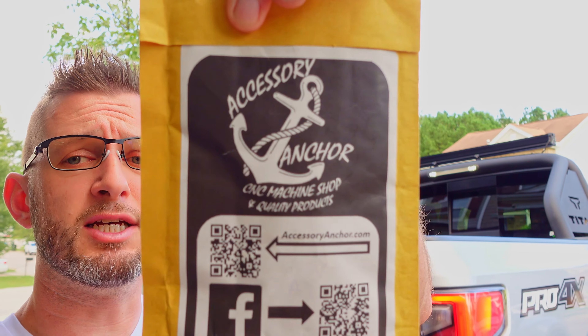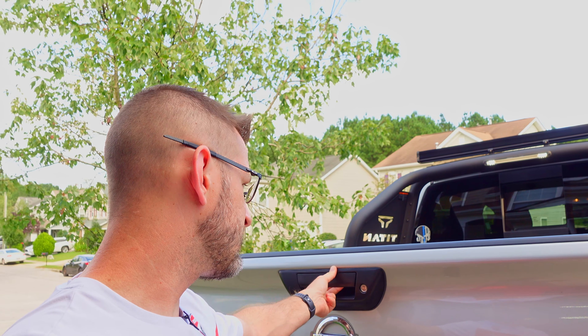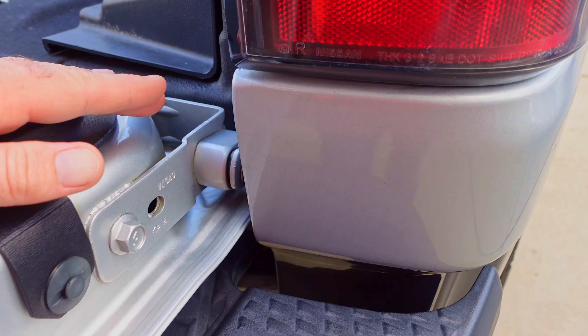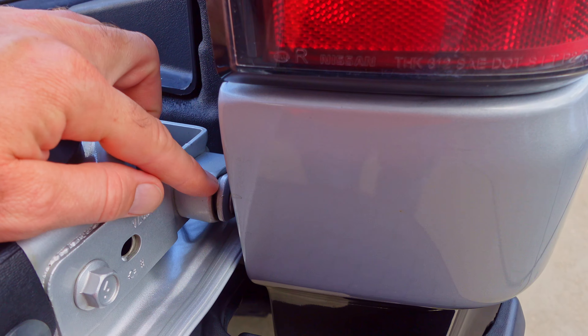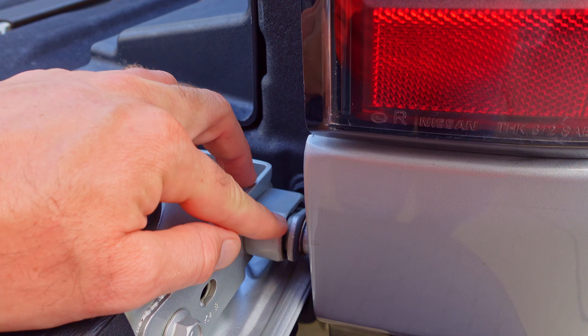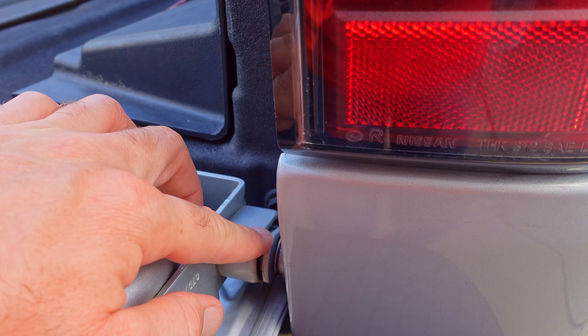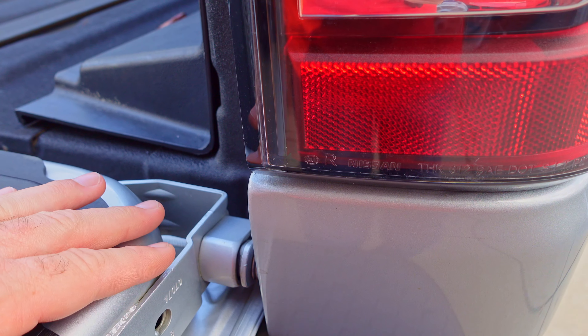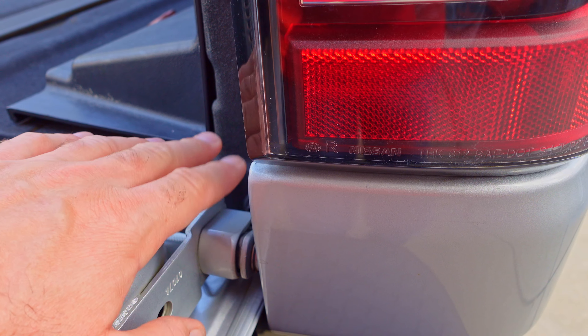This product was sent over by Accessory Anchor. If you guys have seen some of the posts on the Nissan Titan forums, it is an aluminum tailgate bushing. The Nissan Titan was the first truck on the market to have one of these dampened tailgates. Behind this section of the bumper, there's a gas strut that connects to an arm, and that arm has a bushing that connects to the tailgate. That bushing is made out of plastic and often cracks on these trucks, causing problems with the dampened tailgate.